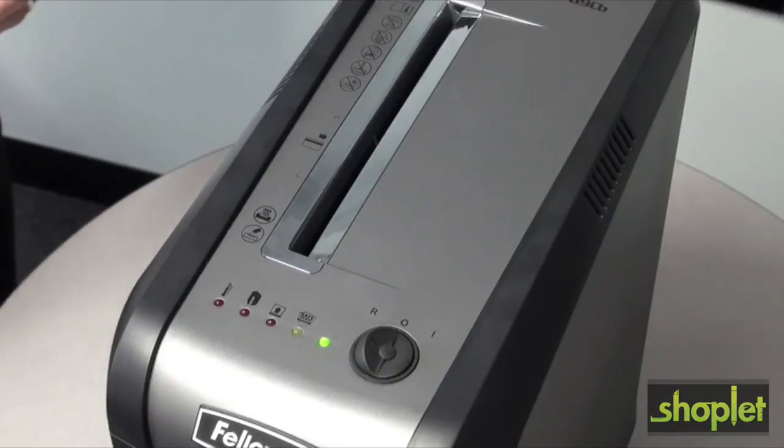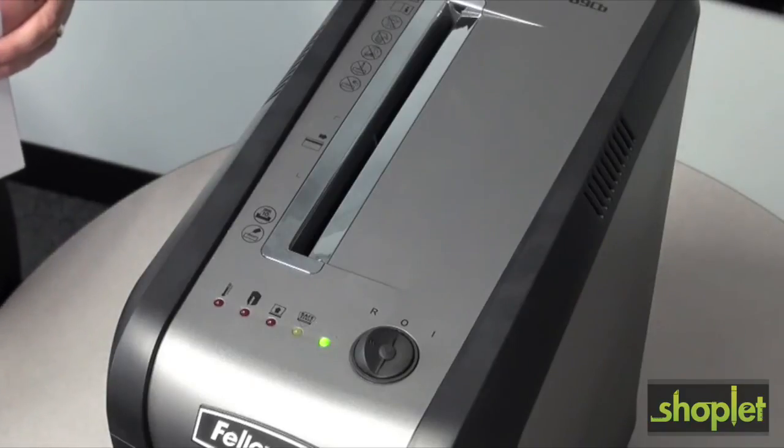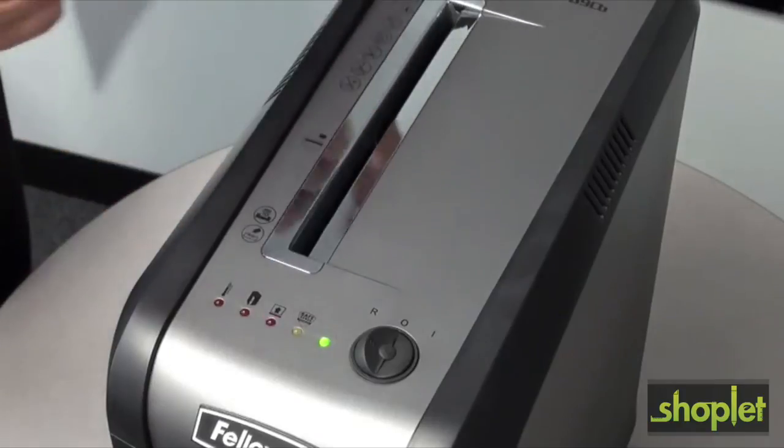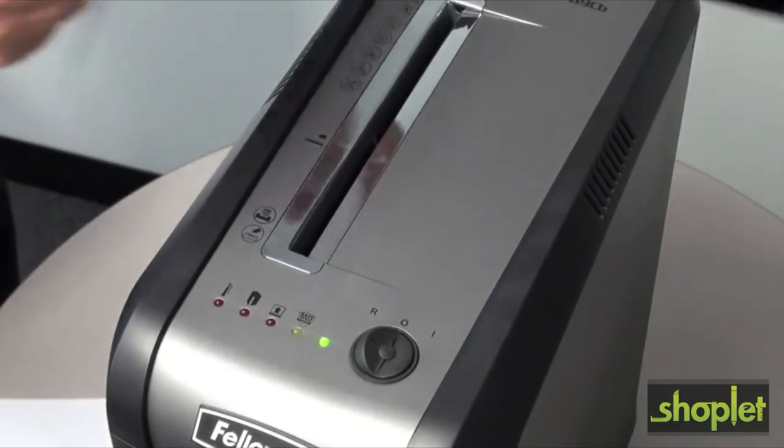The 69CB has several unique features. First, jam blocker technology blocks jams before they start by preventing the shredder from taking in more paper than it can handle. Simply remove excess paper to resume shredding.